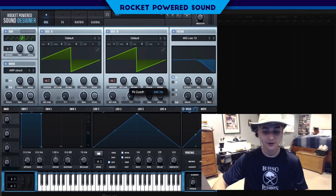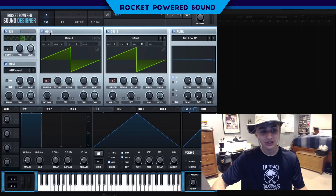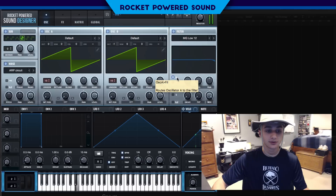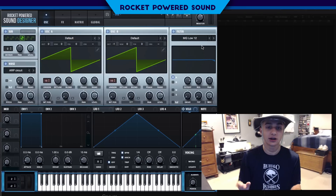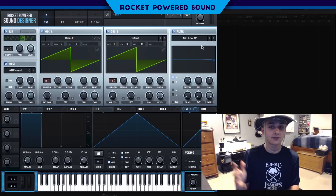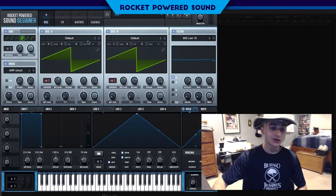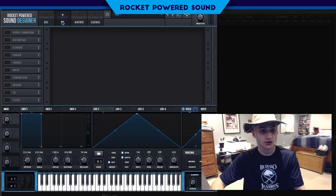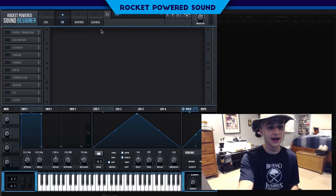Now we're going to turn on our filter, which is going to be a low-pass 12. For the cutoff we're setting it to around 6,500 Hz. This filter is applied to oscillator A only. As you can hear, we're just cutting out the high-end frequencies on oscillator A, which is perfect because the noise is filling in for those overtones.